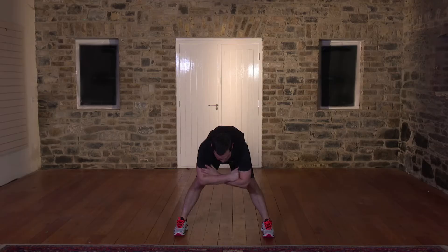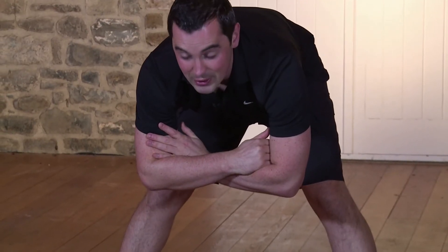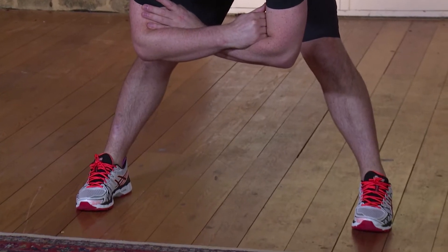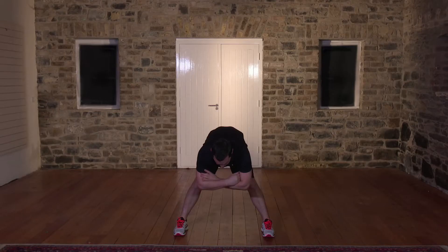We're going to hold for 10 more seconds. 10, 9, 8. Seven, six, five, four, three more. Three. Two. And nice and slow, hands on the knees, come back up. Feet together. Shake out the body. You ready for your workout? Let's get started.